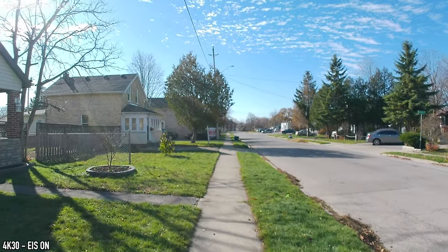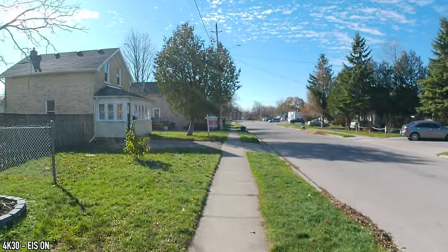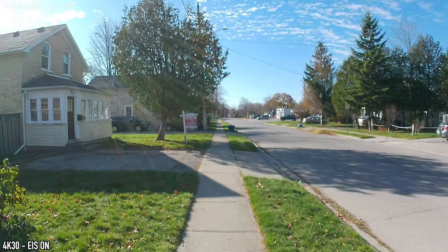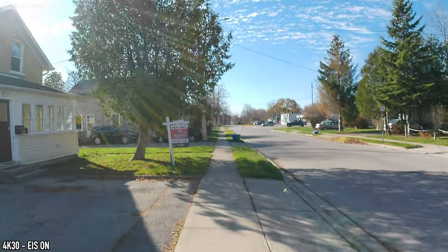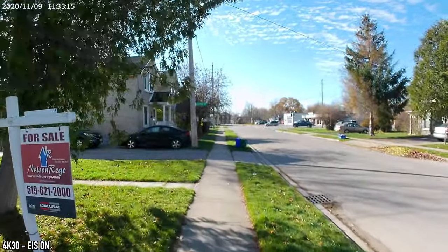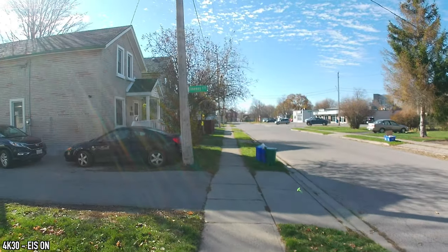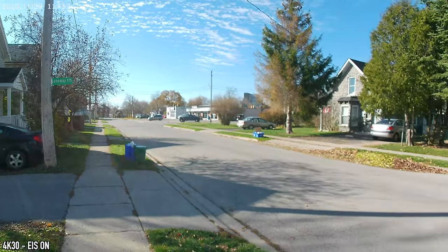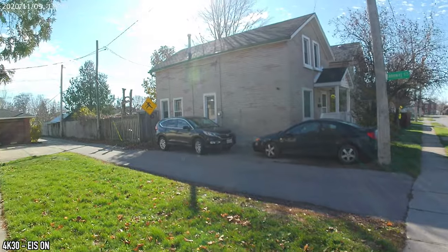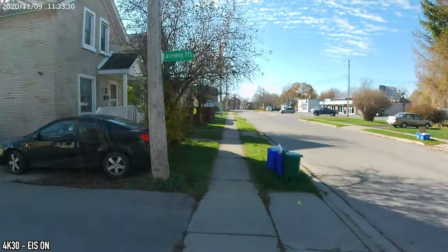For the first stabilization test I'm recording in 4K at 30 frames per second with image stabilization turned on while walking normally. I'll also try walking a bit faster so you can see how it handles that. I'll stop and pan right slowly, then back left — so that's how image stabilization looks when walking normally.